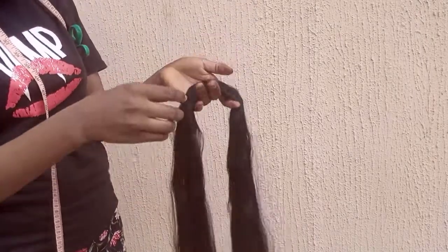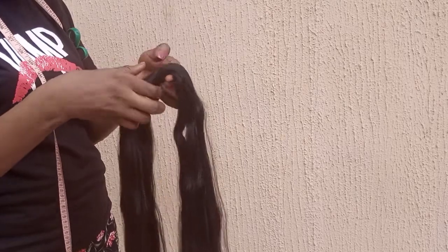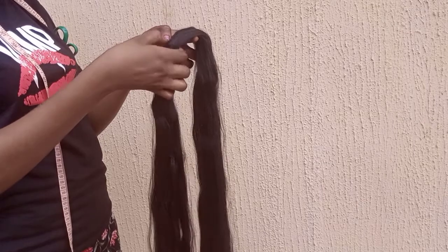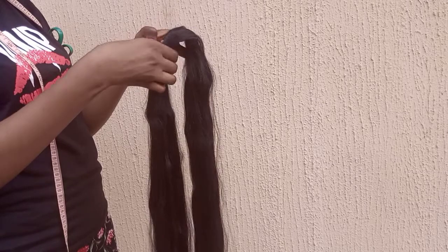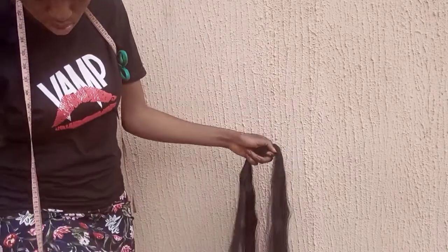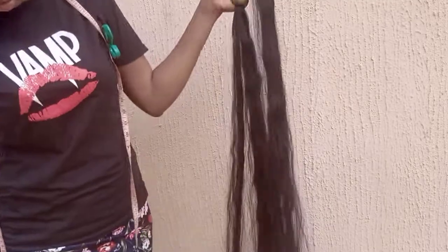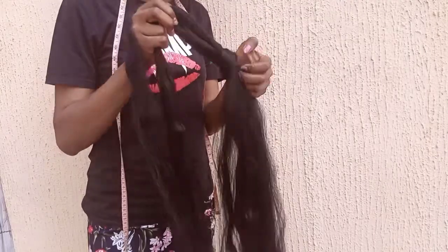Hi clay beauties, welcome back to my channel, it's your girl Chidema, aka Clay. Thank you so much for tuning in for today's tutorial. Today is another hair series tutorial — I'm going to be teaching you guys how to prepare your attachment extension kanekalon hair for ventilating, and how to achieve that very beautiful look for ventilating and make your hair perfect and convenient for braiders. Please stay tuned.